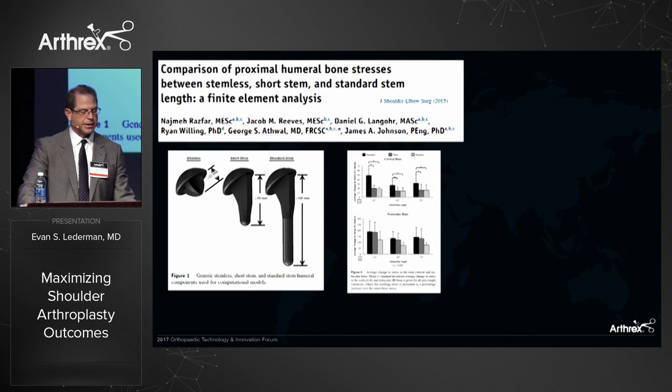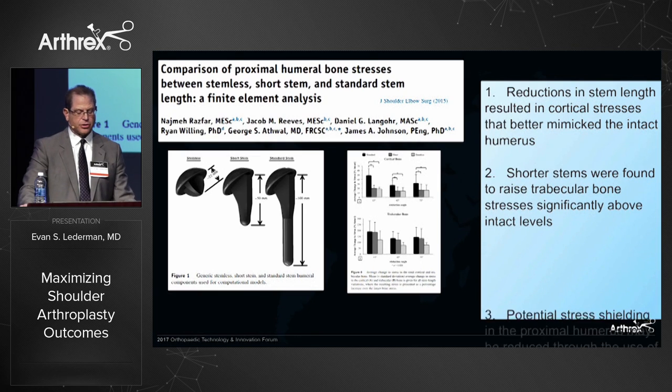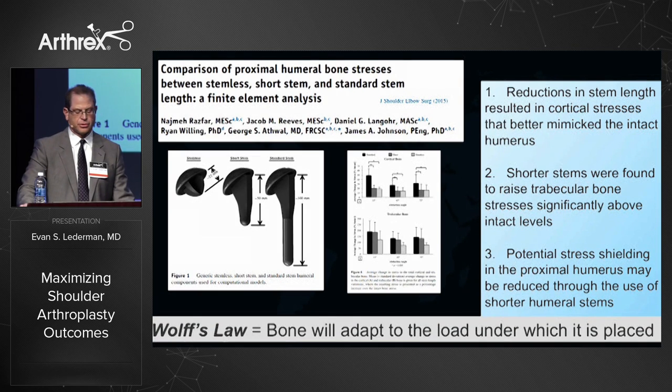RASFAR looked at a finite element analysis comparing a generic humeral stem of standard length, mini, and stemless, and identified that with shorter stems the cortical stresses mimic natural cortical stresses better. Shorter stems increased force on trabecular bone, potentially decreasing stress shielding, and this follows Wolf's law that bone will adapt to the forces it receives.